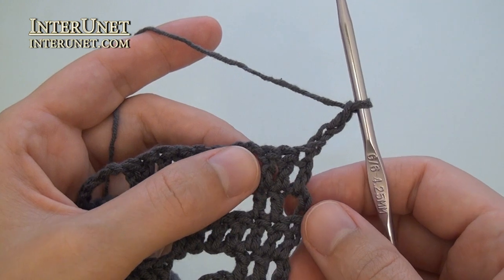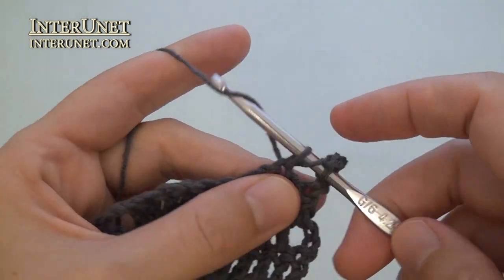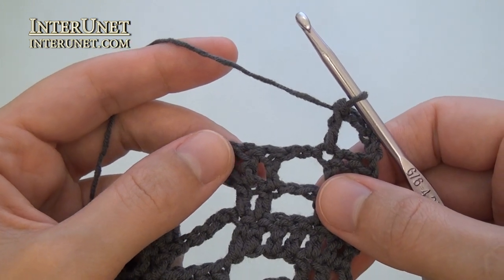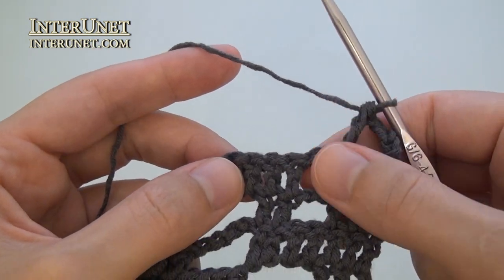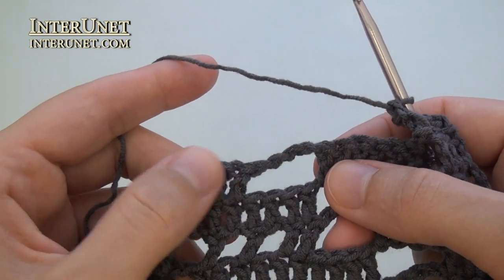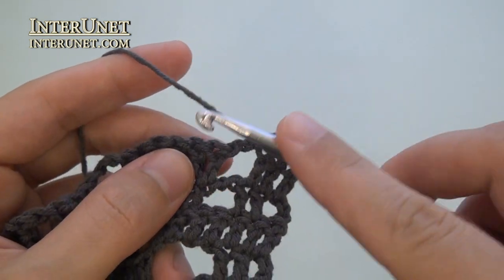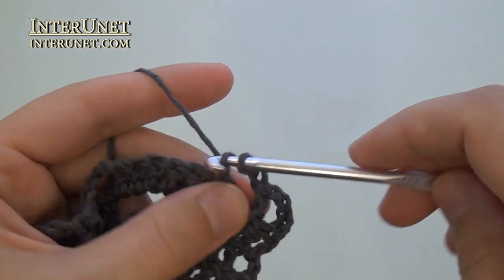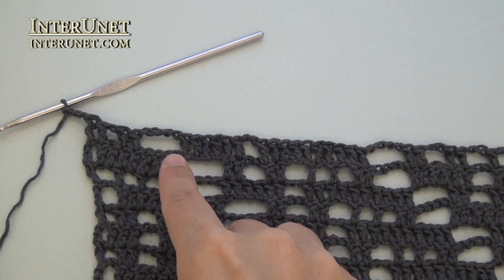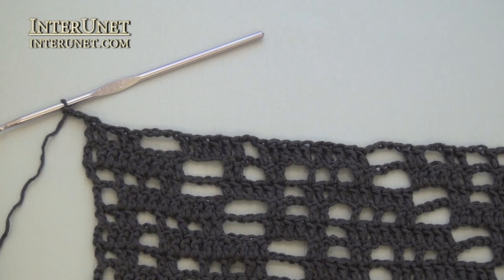Row fifteen: insert the hook into the seventh chain from your hook and work double crochet one. Then continue the row as your first row: chain two, skip two, double crochet two twice, then chain four, skip four, double crochet ten, and so on. At the end of the fifteenth row, after the last double crochet one, work one more double crochet and three returning chains.